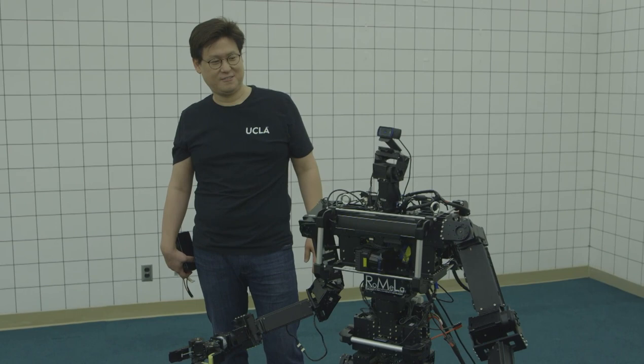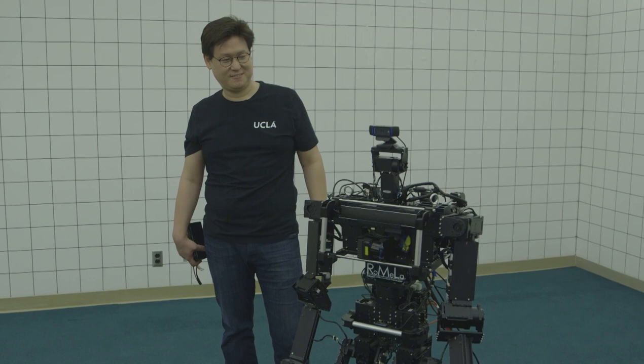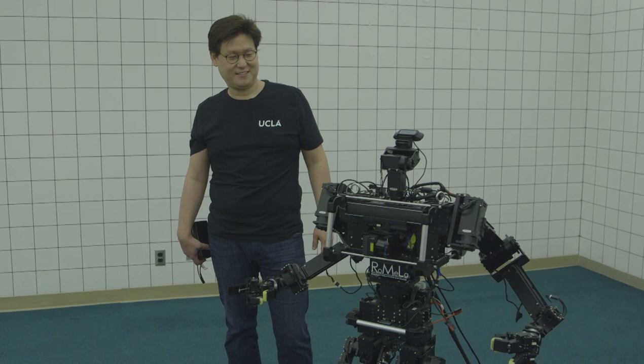Hello everyone. My name is Thor OP. I am a humanoid robot research platform developed for disaster relief applications. Don't be scared — I am here to help people and save the world. I am also the world champion in the autonomous robot soccer competition, Robocup. Would you like to see a demonstration?